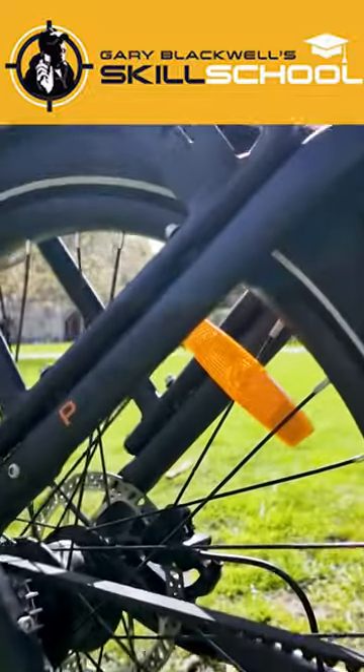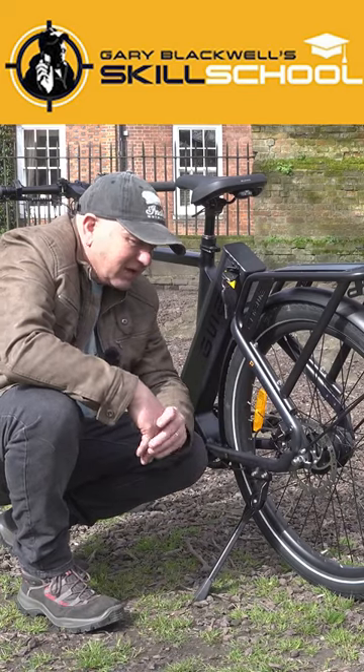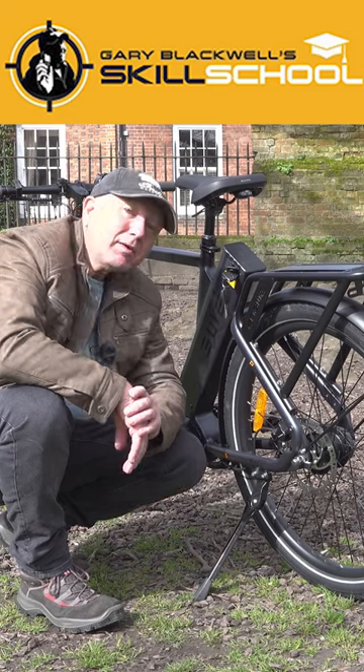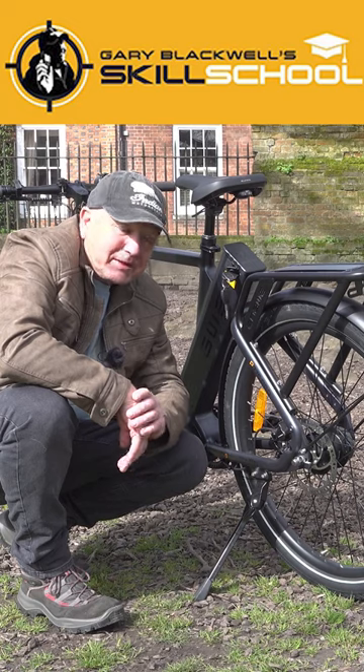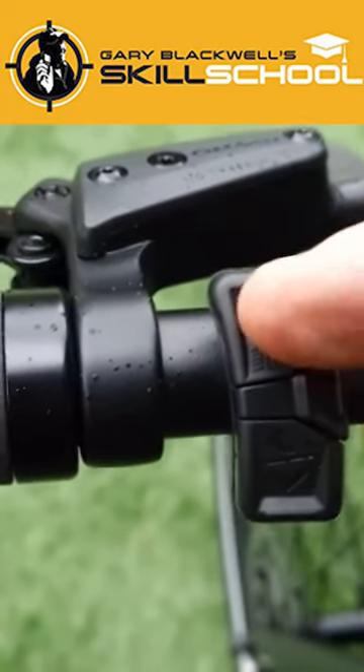Just like a conventional bike, you need to put some effort in. The P275 Pro has Tektro hydraulic calipers and 180 millimeter discs front and rear, so stopping is going to be easy. Now if I press the arrow up button, I can scroll through the different modes.